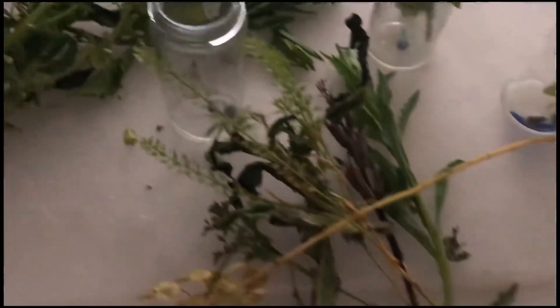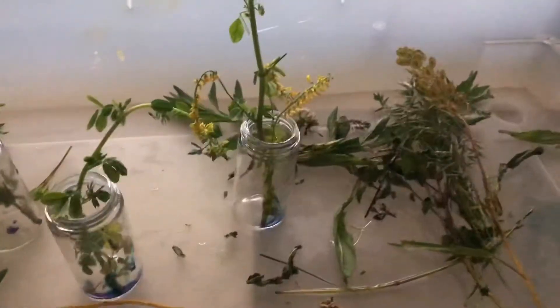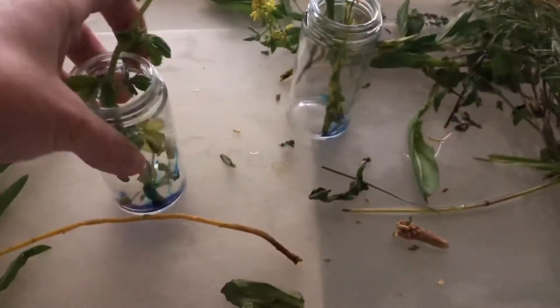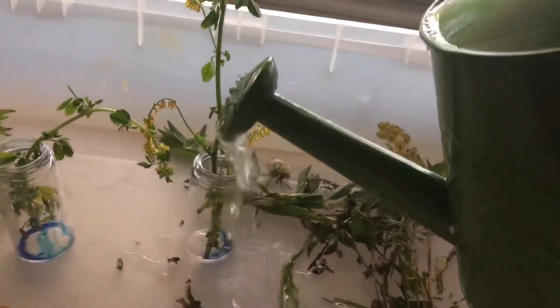For today's video, my girls and I gathered a lot of natural materials. I have jars that have a tiny bit of food coloring in them. I'm going to use my watering can to add a little bit of water.